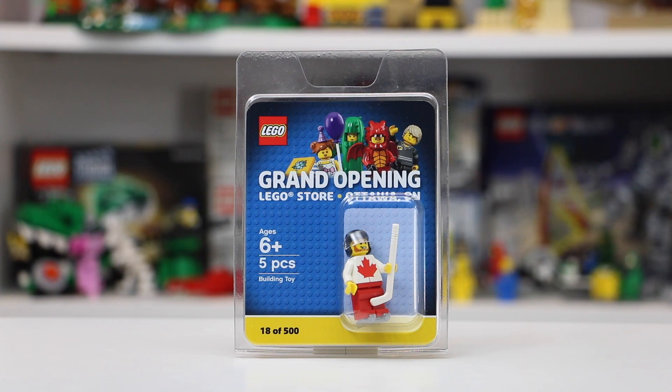They just randomly gave him number 18, and then when we got to our vehicle after the fact, I pulled it out to actually take a look at the minifigure, and I was like, 'Dad, do you know that you got figure number 18?' And he had no idea, so that was pretty cool. But he instantly knew right away — BrickLover18. So really excited to have that, it makes it extra special.